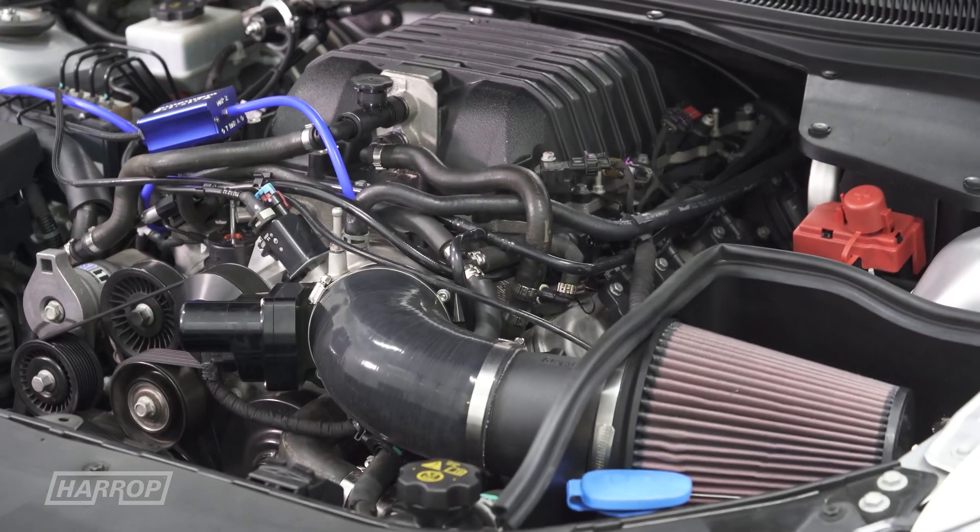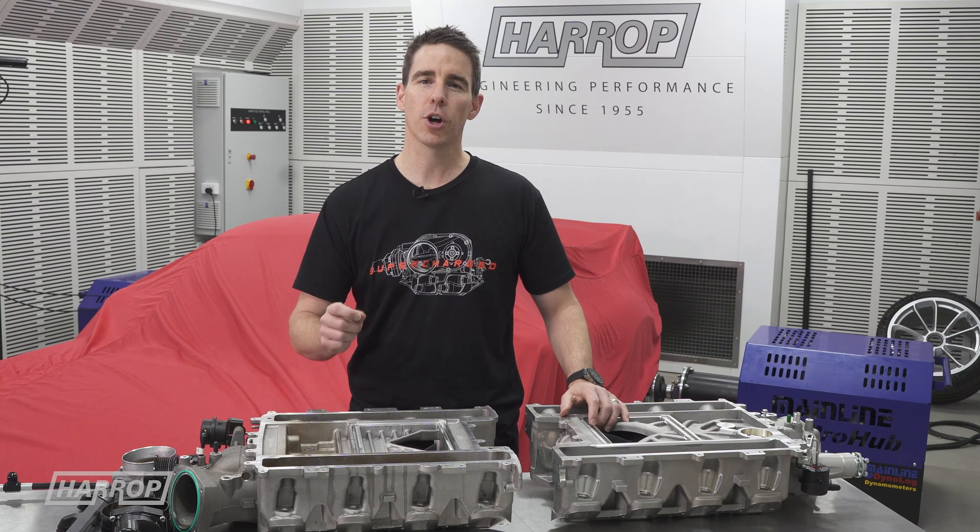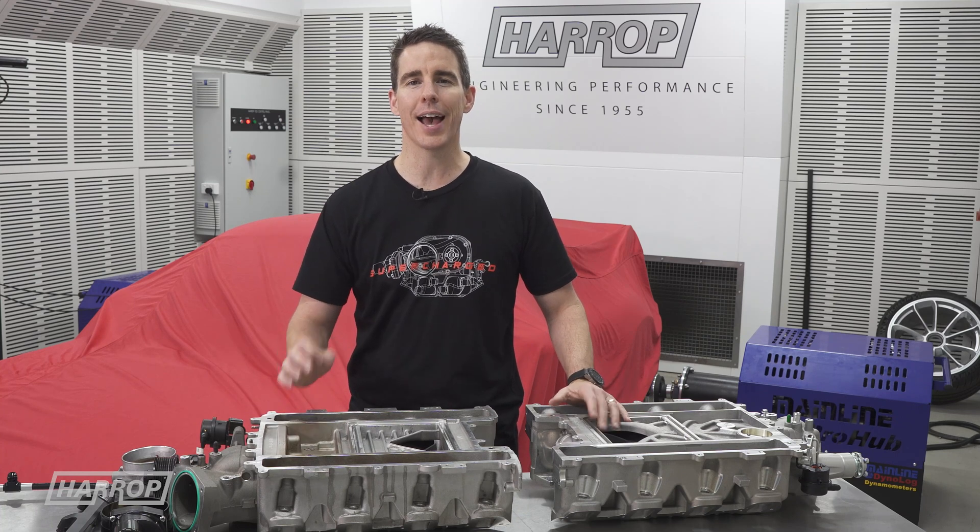Now available from our dealers globally. Learn more at harrop.com.au and subscribe to the channel for all of our content as released.